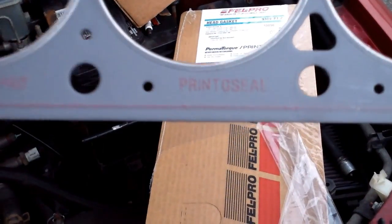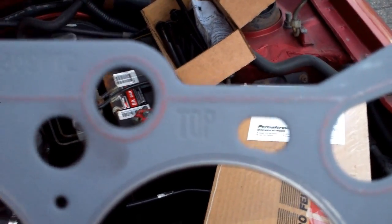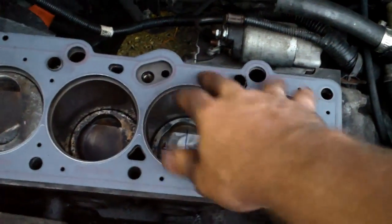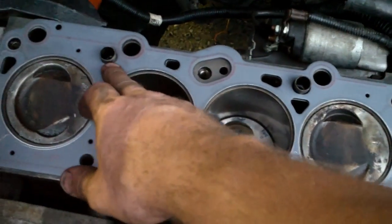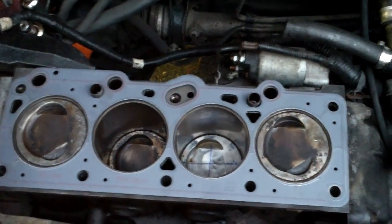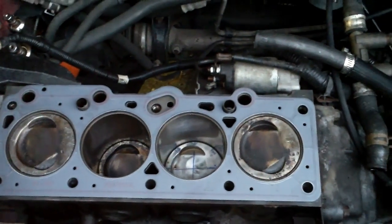These Felpro head gaskets use that print seal technology so I'm just going to give it a shot without anything on it. You can see this head gasket is labeled 'top' — so you're going to want this side of the gasket facing up. I had a couple dowels; both of them stayed in the cylinder head. The one head from the junkyard had one dowel in it. I just removed the dowels from the cylinder head and installed them in the block. That keeps your gasket from sliding. So we're going to install this gasket dry.